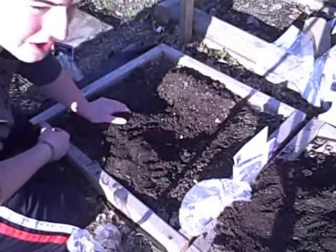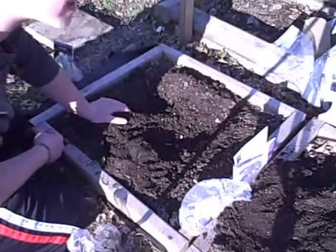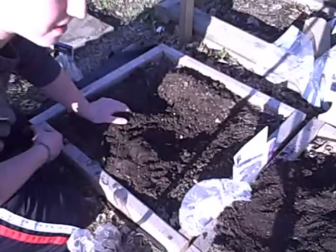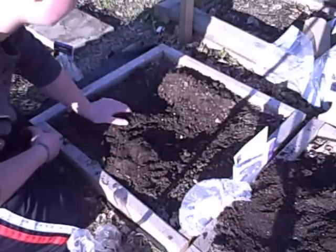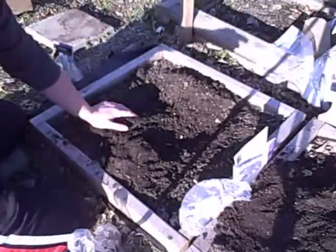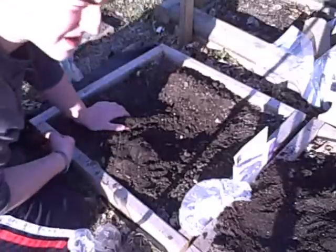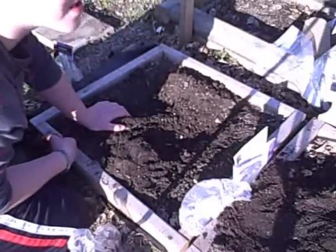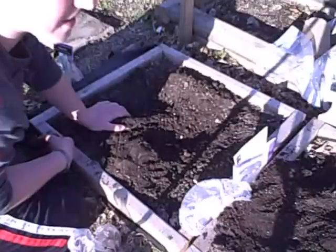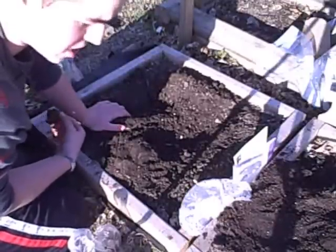Right behind me is my collapsed greenhouse. I'm not going to be posting the greenhouse video — that was the whole process of making it — because right now it's collapsed. It was up for about a month or so, but it finally made its way to collapse. I knew it was a failure after a couple of days.